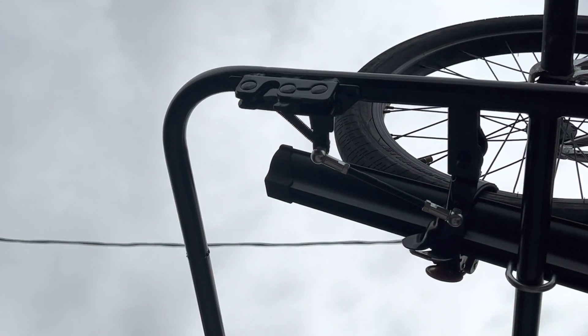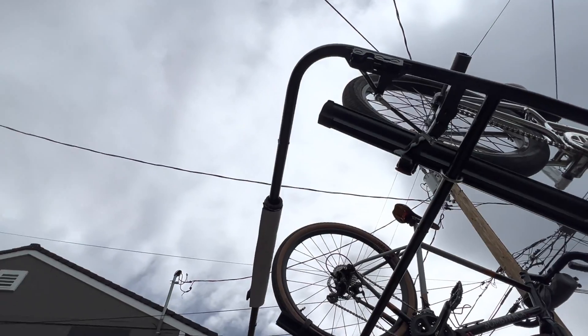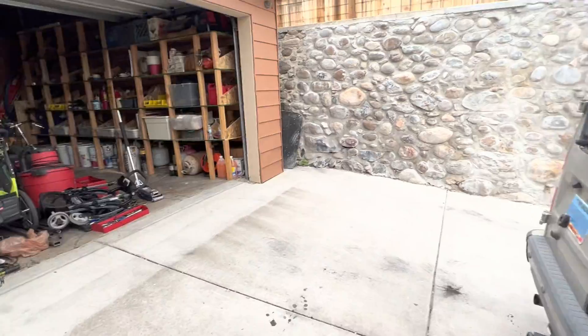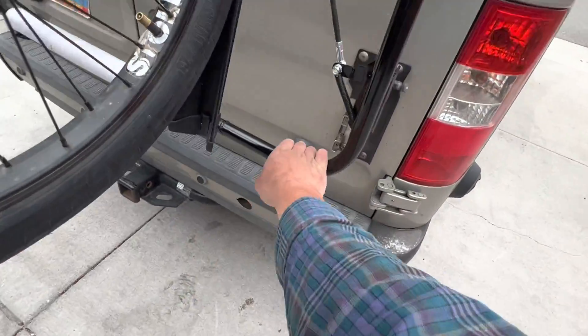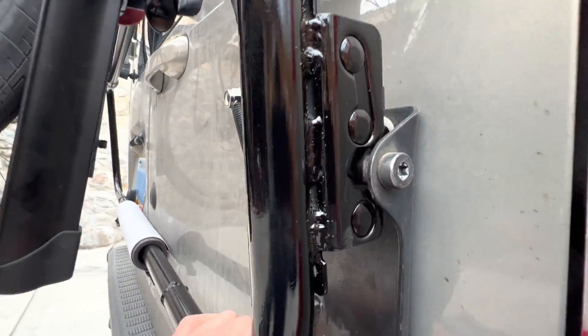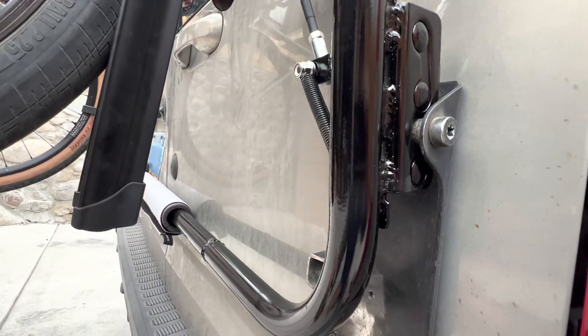I went to the junkyard and got a latch piece from a Chevy S15 Blazer from the 90s — it was part of the swing-out tire carrier. I also grabbed the lower corresponding piece, the strike plate, that the same latch connects to. This thing just bites into there like a snapping turtle.